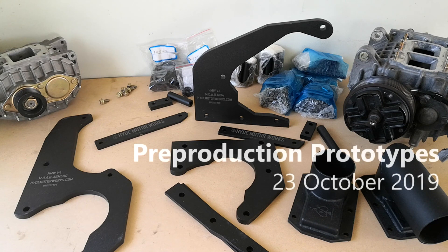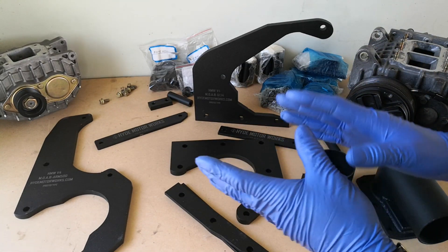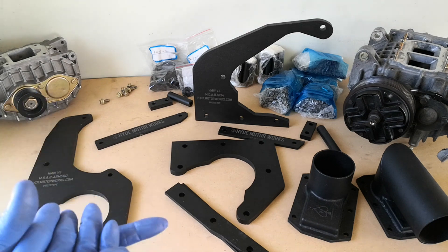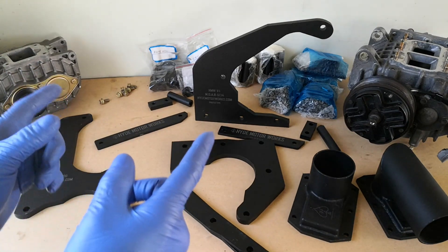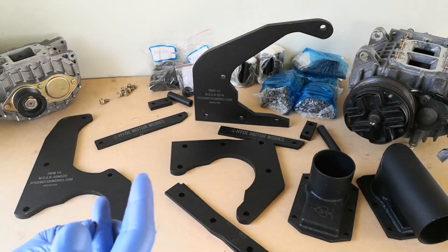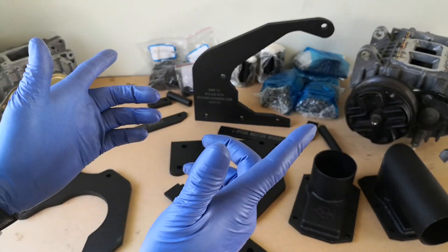Hello everyone, Hyde here, and I welcome you to another video to update you all on the progress we've made so far on our V4 Moab Brackets. Here we have the pre-production prototypes, and they have been waiting here for well over a month, unfortunately due to my personal commitments and other projects. With my big move back to Germany, I was not able to update much on these, but we're here now and we will be going through a complete overview of what we have and what we'll be including, as well as a brief installation video with both the SC14 and the AMR500. So let's get started.